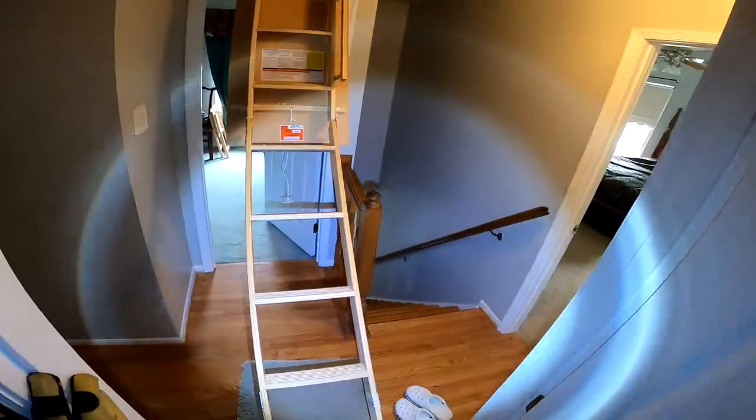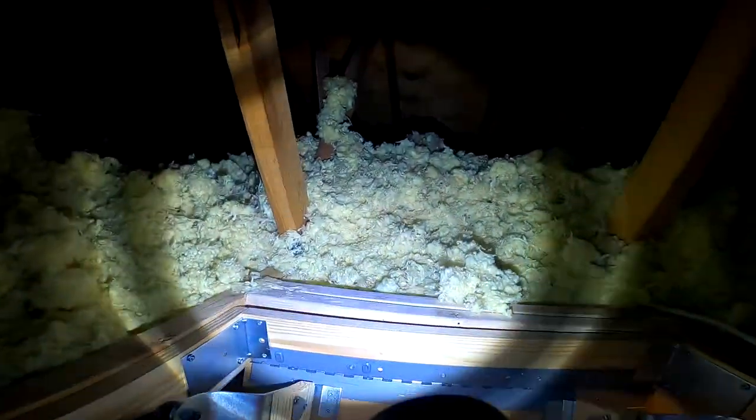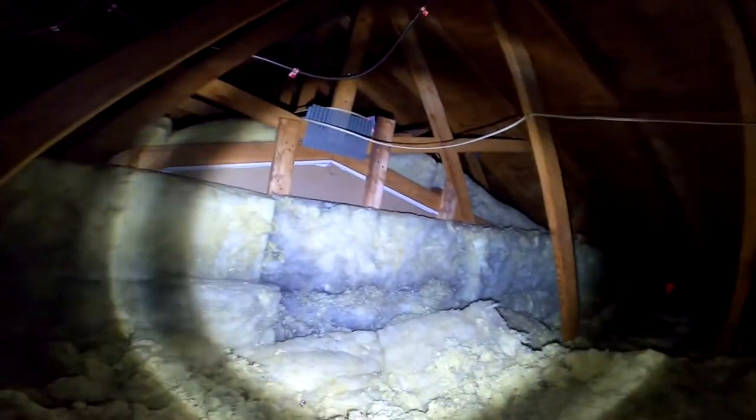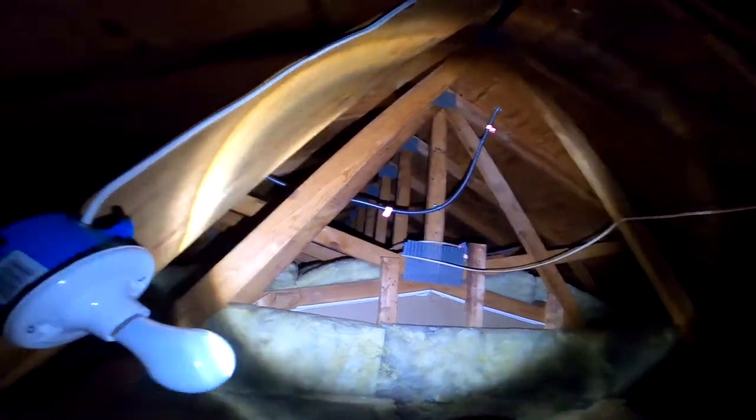Hi Joyce and Alfonso, I'm trying a slightly different approach today. I wanted to see if I could make this work, so what I've got going here is a little video presentation for you, and clearly you can see that I'm getting up into your attic. I figured I'd let you walk with me through a few of these steps and take a look at how we do certain things.